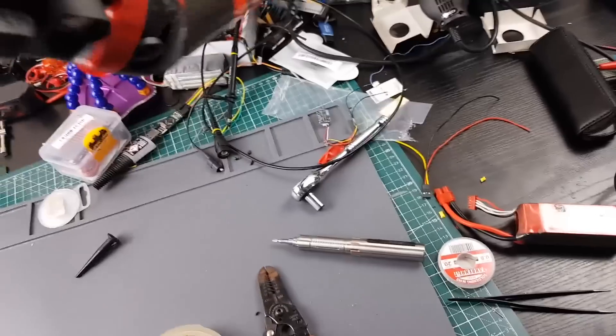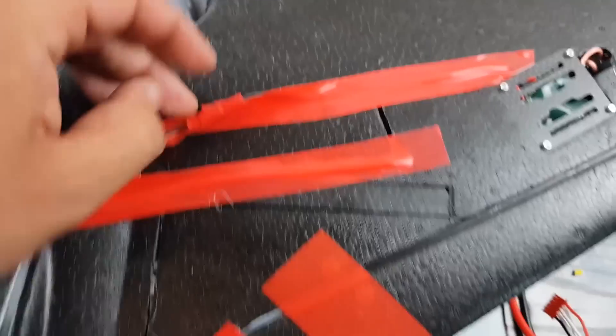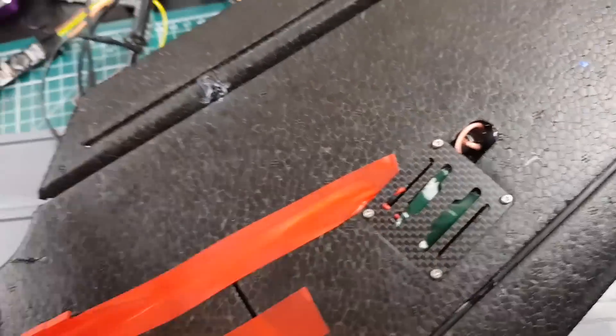For the VTX setup, since I end up working quite a lot on iNav with the battery connected, I decided to use JST connectors here — it's just a little bit easier if I'm working on it for a really long time, since it's a pain to get in there otherwise.